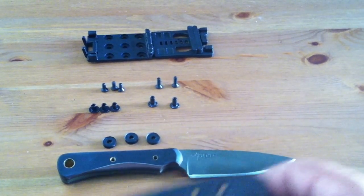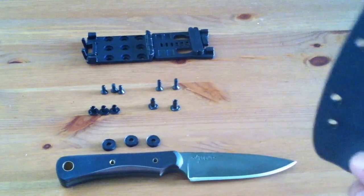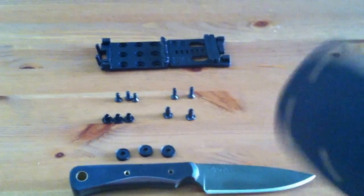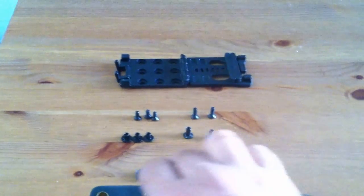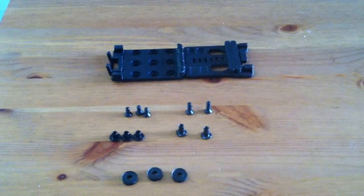You can make slight modifications as necessary to this information and make it work for you. Before we get into this much more deeply, I want to talk about what comes in a complete Blade Tech Tech Lock kit.